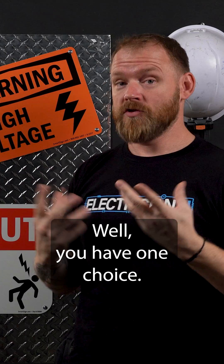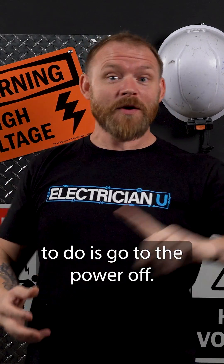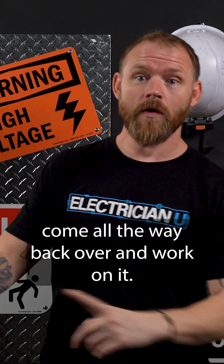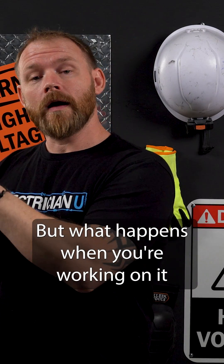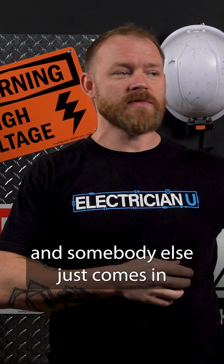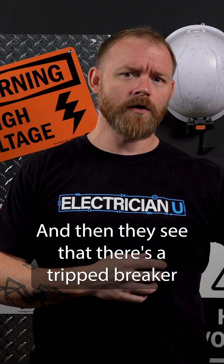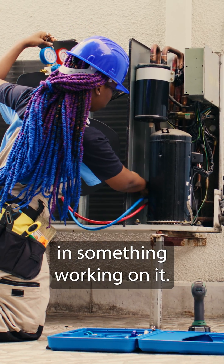Well, you have one choice, which is you could just try to work on live, or the smarter thing to do is go turn the power off. So you've got to walk all the way to the other end of the building, go shut the breaker off, come all the way back over, and work on it. That's okay, but what happens when you're working on it and somebody else just comes in and they're like, wow, why is our thing not working? And they see that there's a tripped breaker, and they don't know you're over there working on it, and they flip it on while you're sitting there with your hands in something working on it.